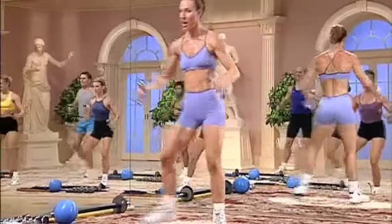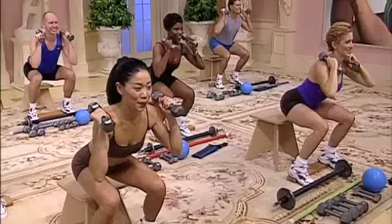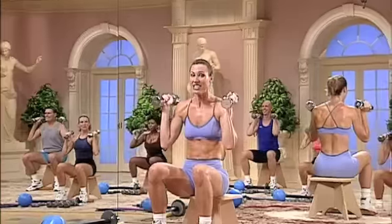Side back. Side on the left — delt lift. Out. Press. Lunge. Stand after this one with an overhead. Down and hover. Three. Working the quadriceps. Sit down.